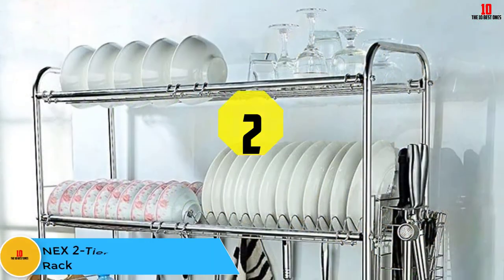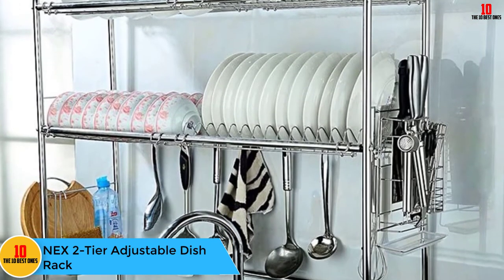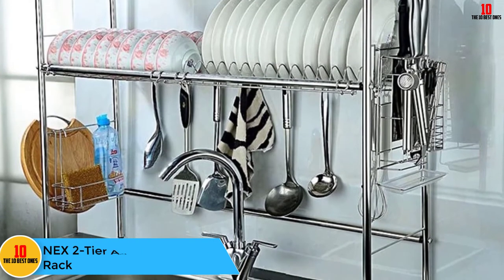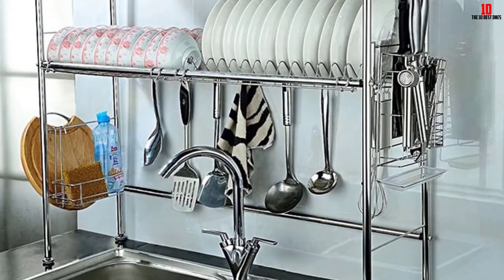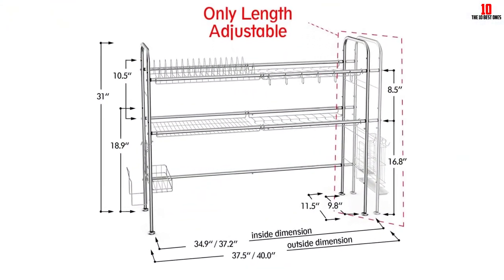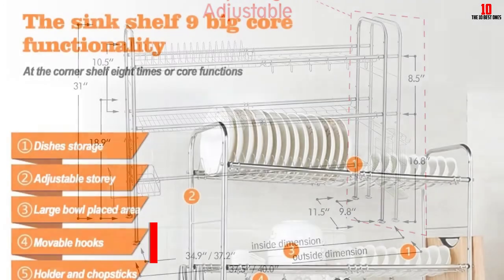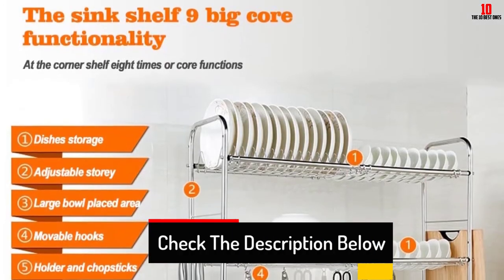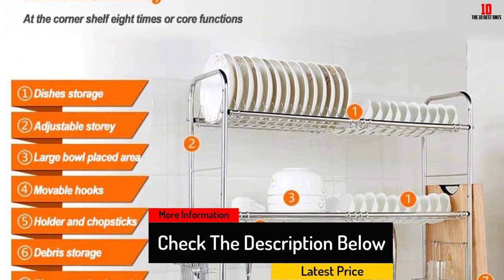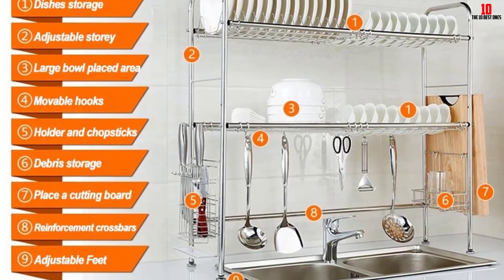At number 2, we have the NEX 2 Tier Adjustable Dish Rack. It's a great choice for anyone who is serious about drying their dishes. It's available with one or two tiers and fits over your sink, adding an impressive amount of useful space to your sink setup. For style, the rack comes with either a black or chrome finish and is constructed from a tough and durable premium stainless steel. There's also plenty of space for drying bowls and plates, as well as movable hooks, a cutlery holder and even a place to keep your dish soap.